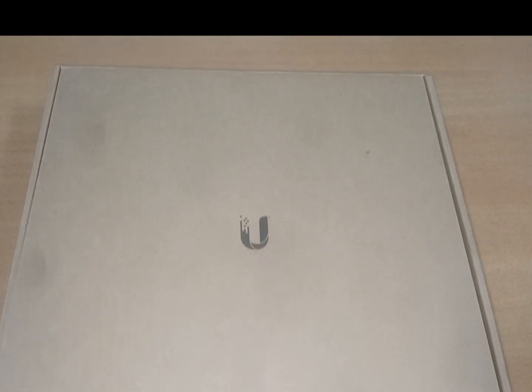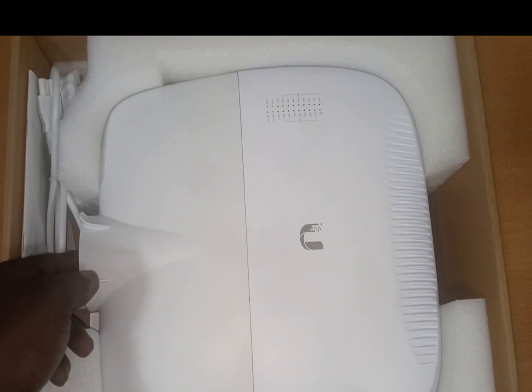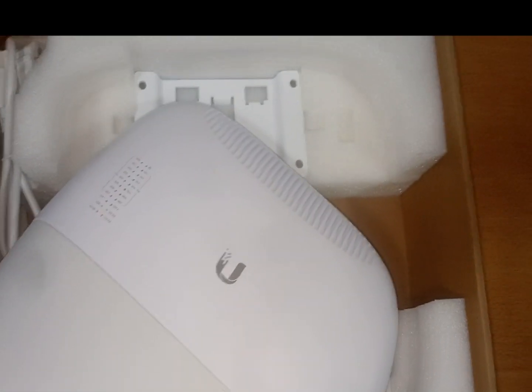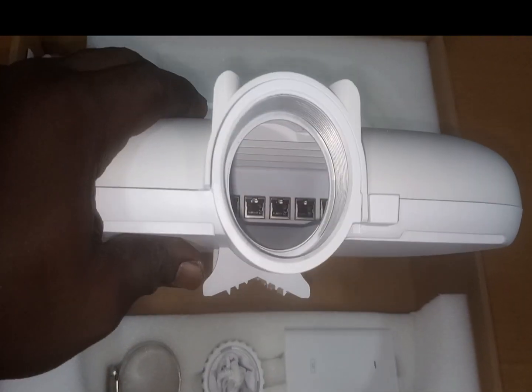I'm going to unbox this device for everybody to see what is in this box. Taking it out — these are the first things you are going to see. In this box you have the device itself — this is the EdgePoint R8, this is how it looks. Let me tell you some features you can find in this radio access point.